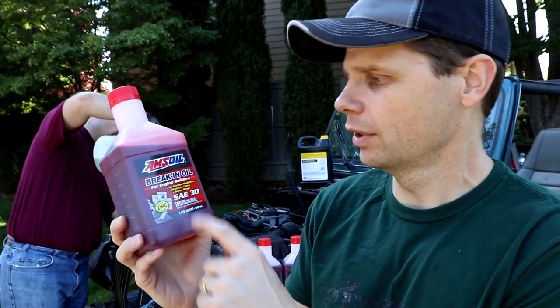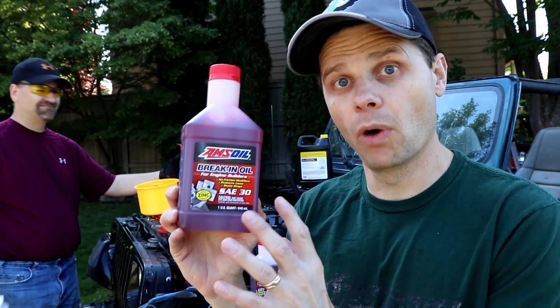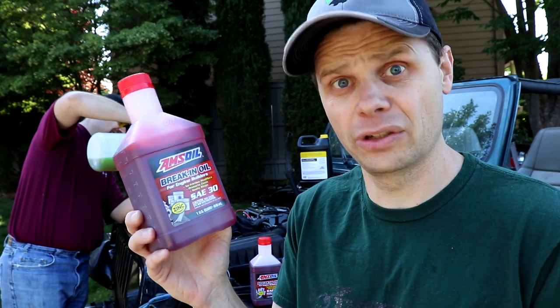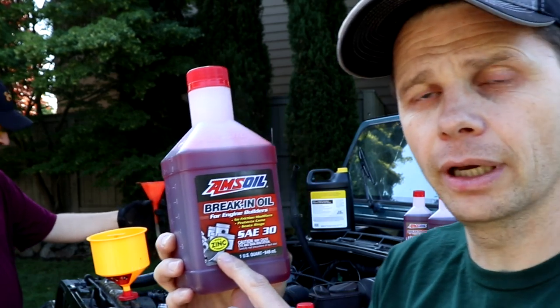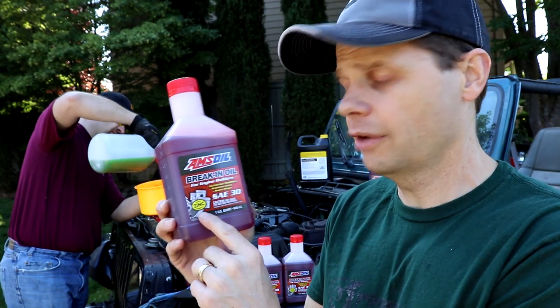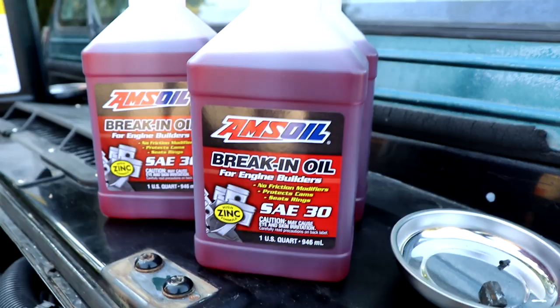I'm going to be using AMSOIL SAE 30. I actually reached out to them — they supplied this free of charge to me, but I wanted to use their oil. The reason is, this is what my machinist recommended. It's all that he uses. He's used a lot of different oils in the past and he's never had an issue with AMSOIL. I'm not an expert on engine rebuilding, but my machinist is — he's built thousands of engines. If he says this is all he uses, I trust his opinion. You have to have a high zinc formula for this flat tappet cam. It's super important when breaking in your camshaft to have the high zinc. You cannot use synthetic oils — you have to either use a zinc additive or high zinc oil.